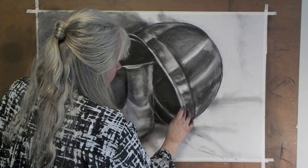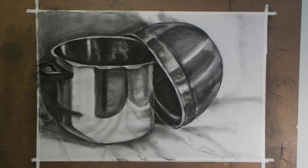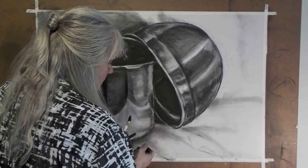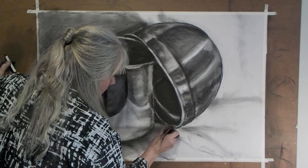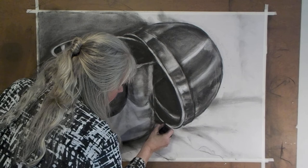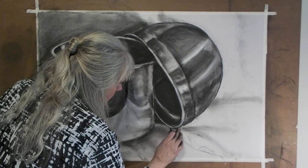Oh yeah, look at that! I'm happy with that bowl — pretty happy with it. The only thing I feel I need to clean up is how this bowl sits on this surface right there. I don't feel it's complete. There are too many weird little elements going on; I just need to pull the ellipse into a tighter fold — and there you go. I'm happy with that.